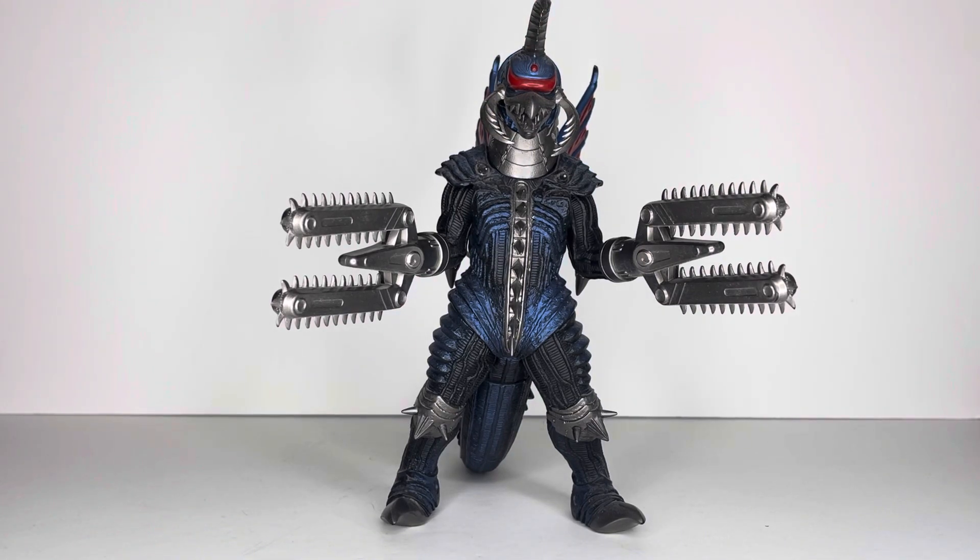Unlike the six-inch Bandai vinyl that would come out later, which just has the regular claw hands.